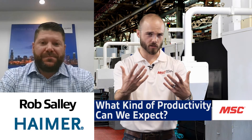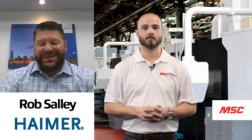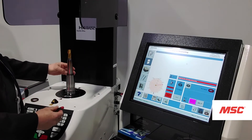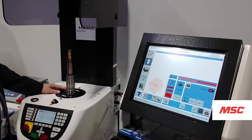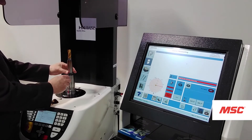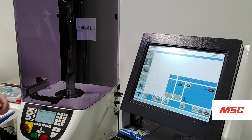By utilizing a balancing machine, all of your assemblies going into the machine are balanced, giving you better predictability on tool life and better consistency. Without the ability to check balance, you might throw one assembly in that's balanced and run 100 parts, then the next assembly might not be balanced — same cutting tool, same assembly — but you're only getting 50 parts. If you run all balanced tools and consistently get 100 parts, you're in a much better situation.